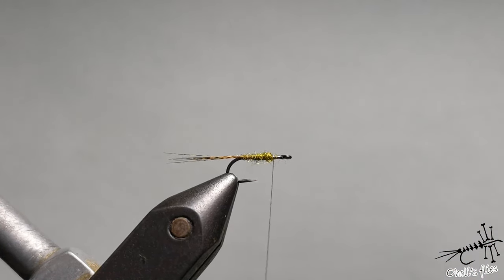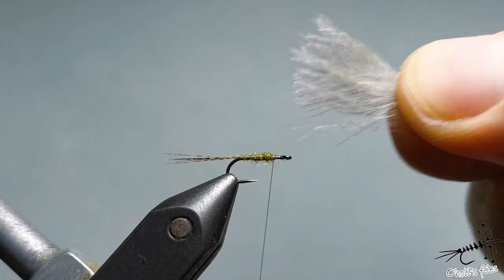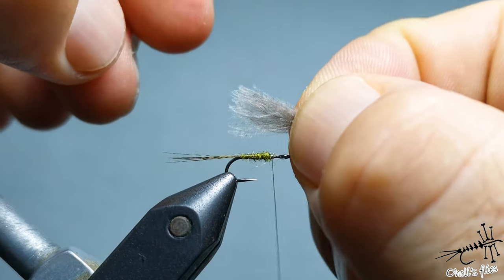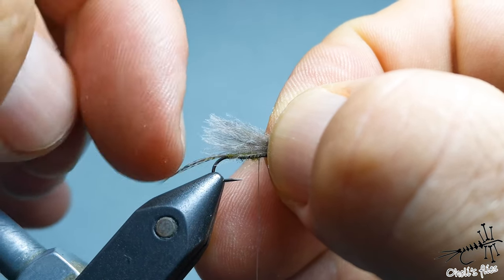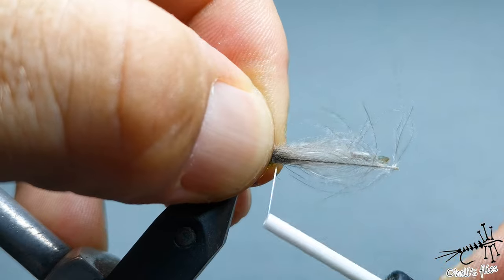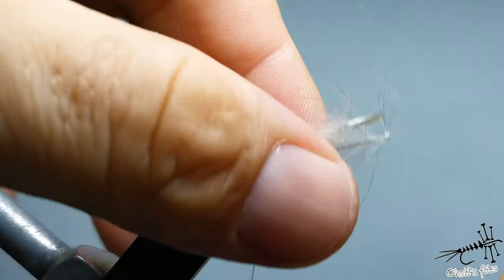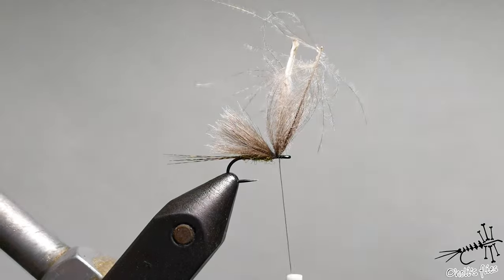Now we need to attach the wing material, and for that I'm using just one CDC feather since the fly is quite small — a nice CDC feather with flat tips. Just take it from the eye and extend it a little bit back. It's easy to cut if it's too long but you can't extend it if it's too short. Two or three wraps over it and then go in front — that's more or less it for tying in the CDC, and it's quite durable at this point.